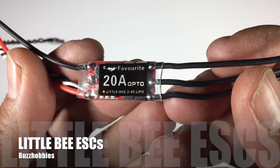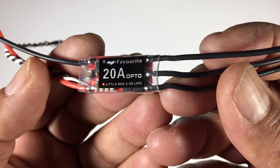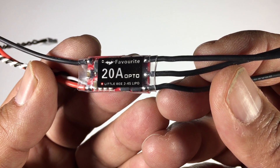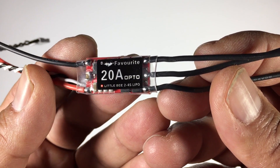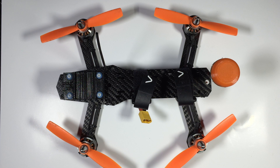Hi guys, Paul here. This is going to be a video on the Little B ESCs. Before I run you through the specs and details about these ESCs, I need to take a step back and run you through the lead up and the reason why I decided to give these ESCs a go. What you're looking at here is my Avada — this is my 3S Avada, the first one that we did a review on. I'm going to run you through the actual gear I'm using on this Avada at the moment.